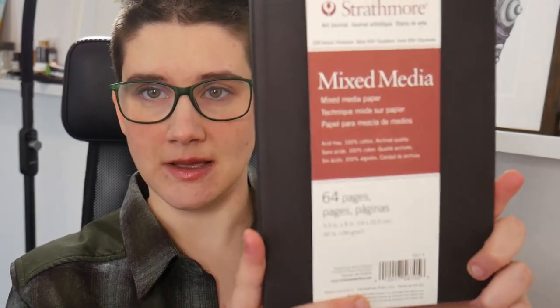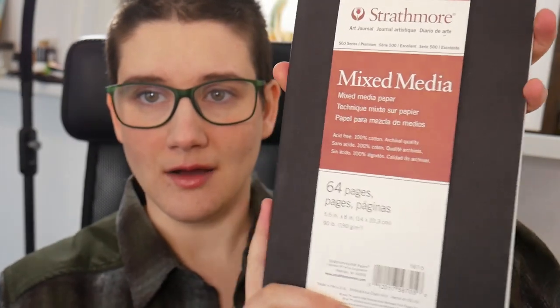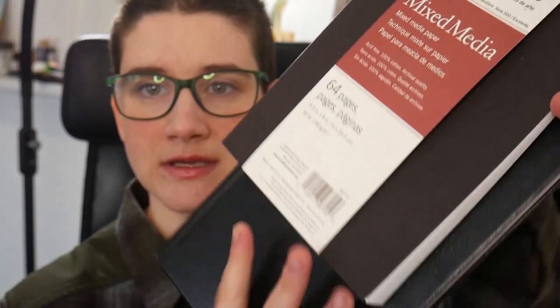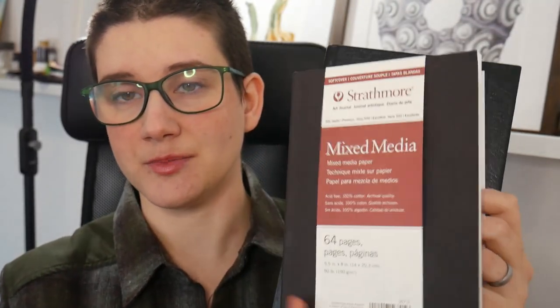This is a Stillman & Byrne Zeta series — I've had quite a few of these and they are a heavyweight mixed media paper. You can see this is fairly thick, but recently I've been getting a little bit frustrated with how they're actually a cellulose paper, so I can't do too much layering without it really messing up the surface of the paper. So I've already gotten my replacement, and in my next sketchbook I'm going to be using this Strathmore mixed media sketchbook, which is a similar size — just a little bit smaller — but it's made with a hundred percent cotton paper. It's also a smooth finish, so I do prefer smooth paper.